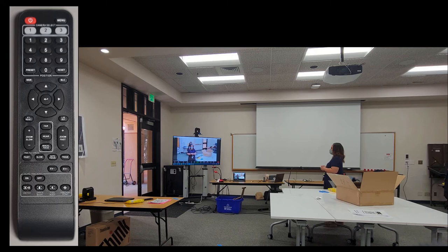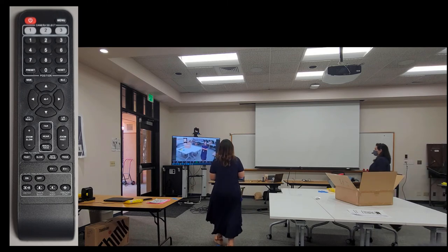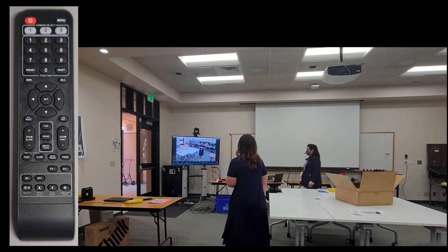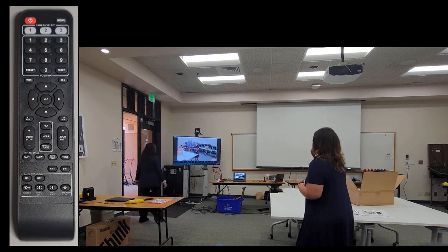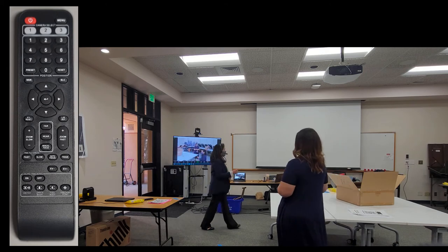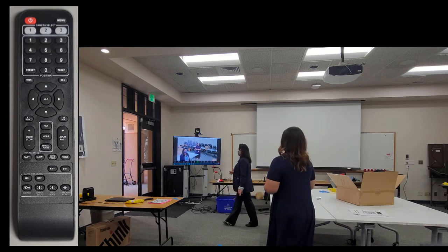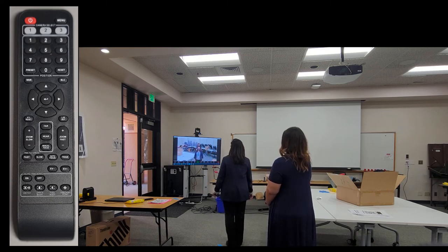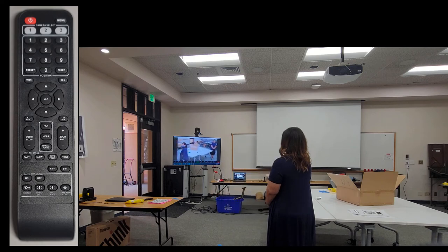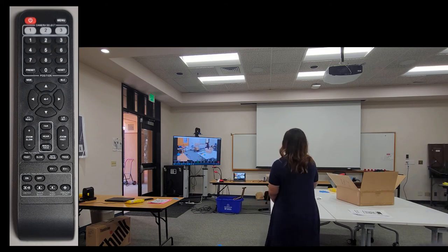While testing, we learned one thing: if I stop moving and my colleague starts to move, the camera will detect her and start tracking her. One way to mitigate this is to stand in front of her to block her from the camera's view, stand still for just a few seconds, and that's enough for the camera to redetect me and start auto tracking again — no remote involved.